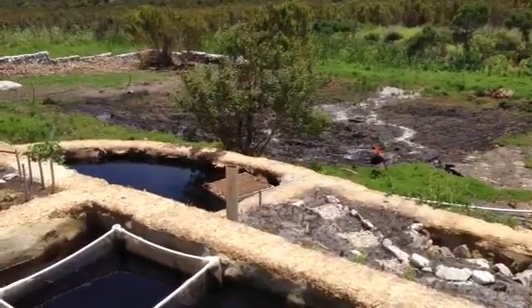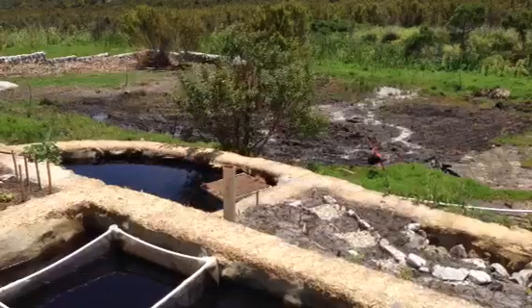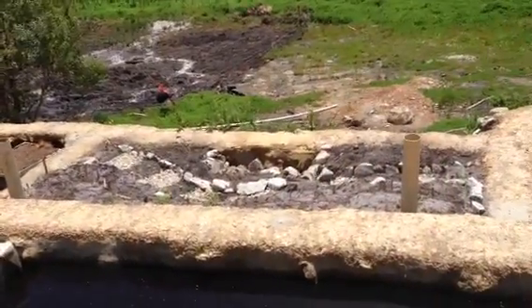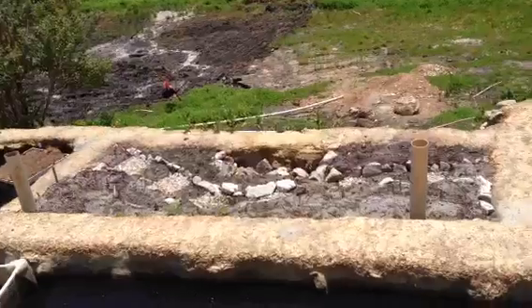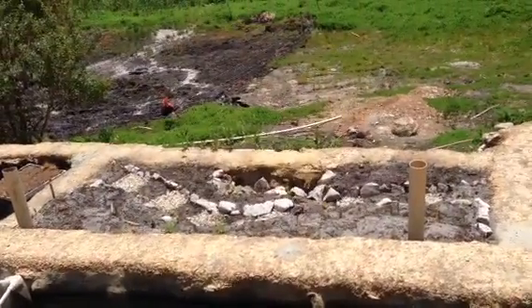We also have another system where we're trying to sprout them. In the garden just below that, next to that, you can see we have some potatoes going in there, as well as all sorts of other vegetables. That's all coming pretty good.